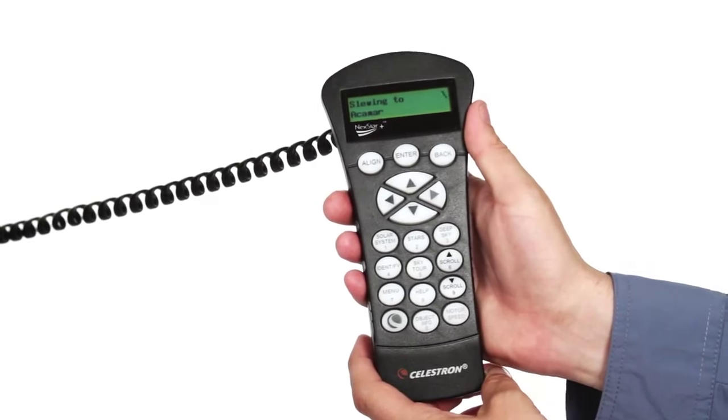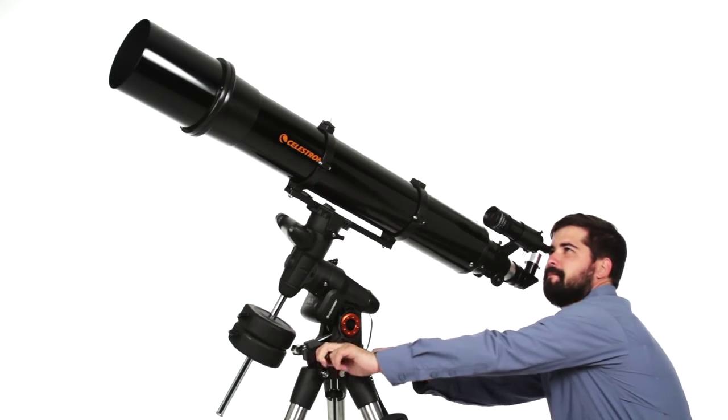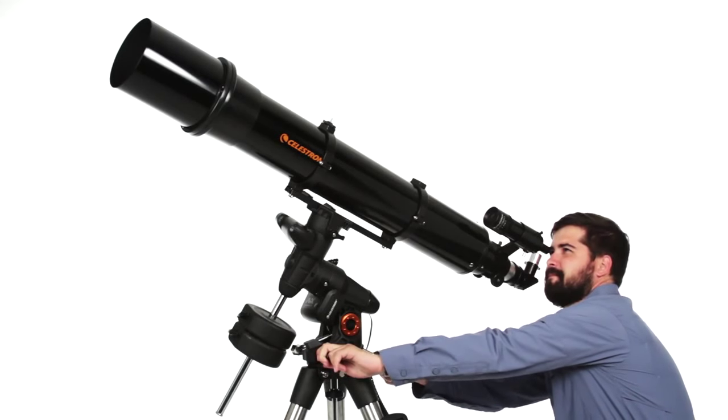Celestron's proprietary All-Star Polar Alignment has you aligned and ready for imaging sessions in minutes, even with an obstructed view of Polaris.